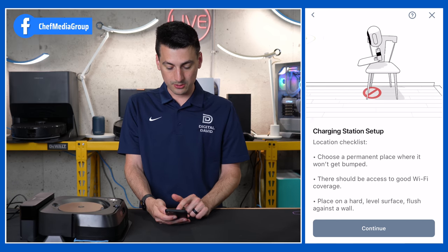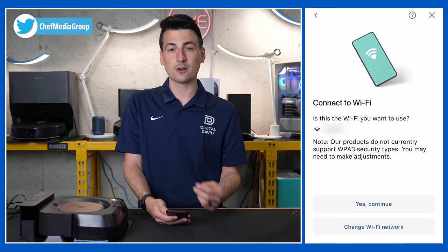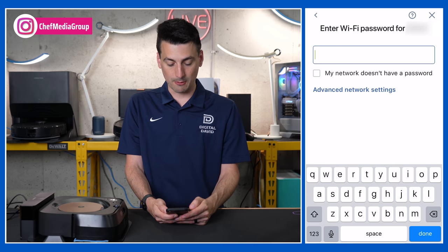They show you how to get the charging base installed. Make sure you have your Wi-Fi information and that you're connected to your Wi-Fi network. Then select 'Yes, continue' and enter your password.